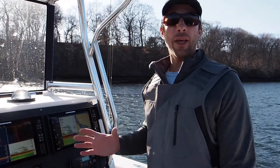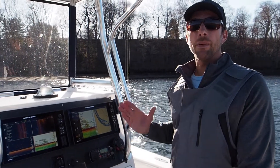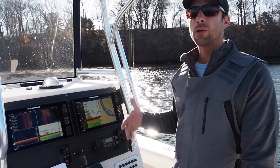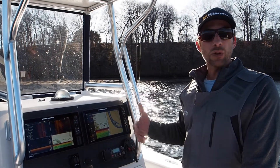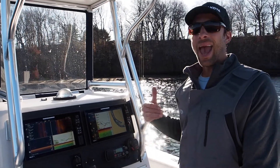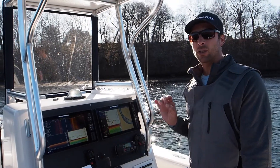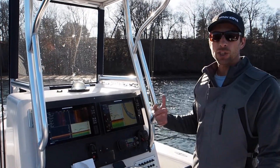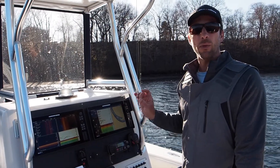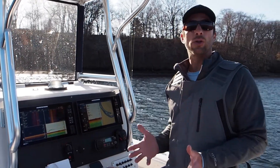To wrap things up with the trolling motor: the ability to control your boat is what makes it so effective. Being able to spot lock, being able to use the autopilot to control your drift speed — if you have no drift and you want to drift, you can do that. If you're drifting too fast or in the wrong direction, you can deploy the trolling motor, activate the autopilot, and you're in total control of your boat. You control it from anywhere in the boat, from the screen, from the remote. I'm a saltwater full-time guide, and the day I started using the trolling motor I knew I would never go back to fishing without one.